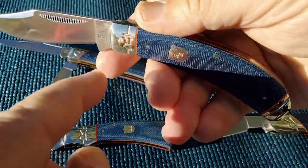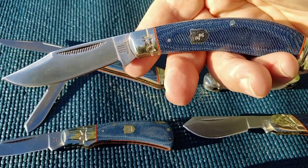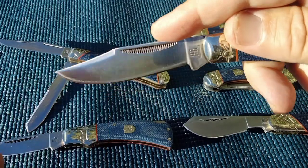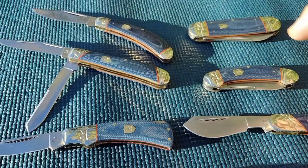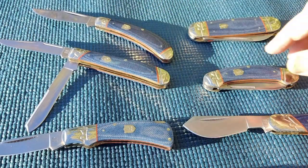This one is called a bow trapper with a single blade. Trappers typically have a clip point, just like this one - only a bow instead of a normal trapper.